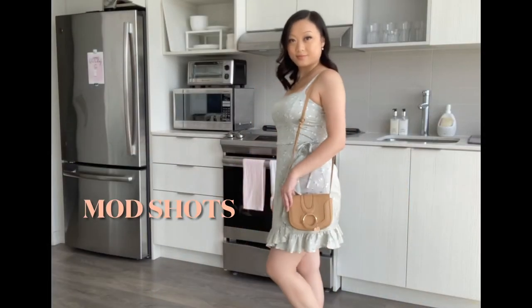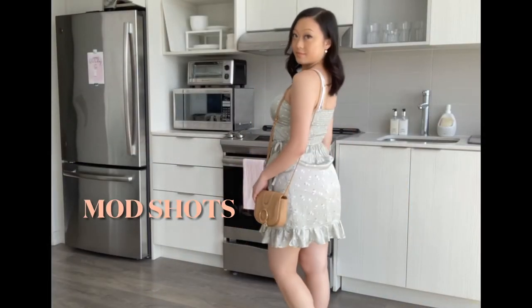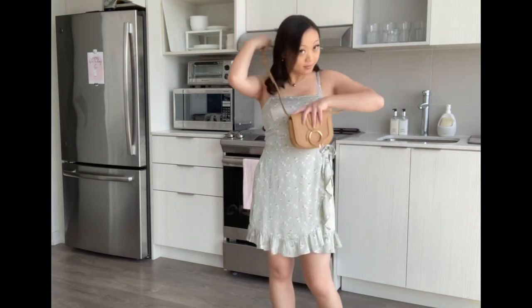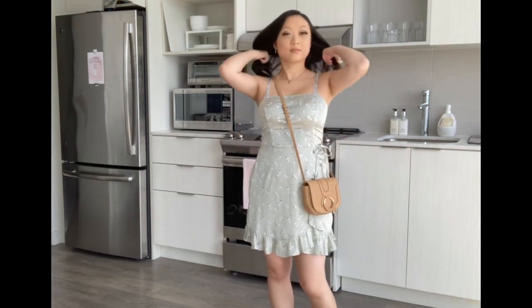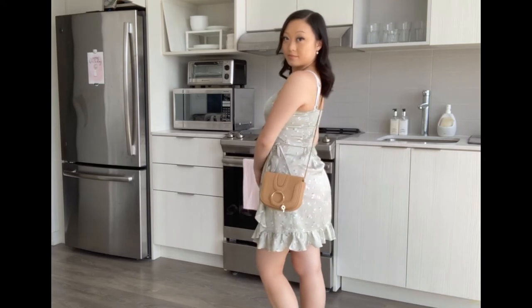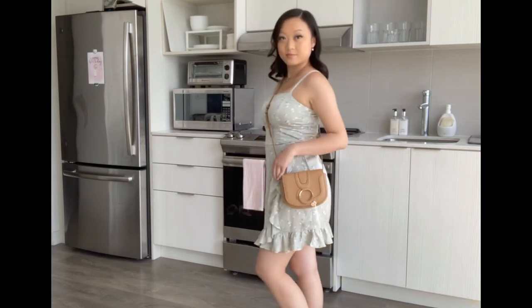Now for some mod shots. You can wear it comfortably on the shoulder like this, or you can choose to wear it cross body. It hits me at the upper hip when it's at the shortest strap length setting, but you could always adjust it to however you need. It's just a beautiful casual style.